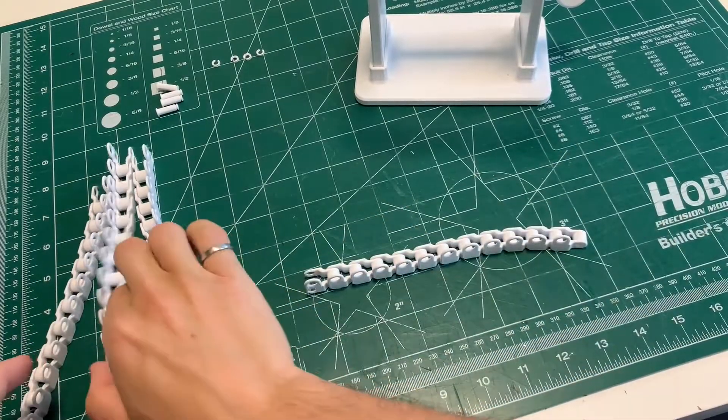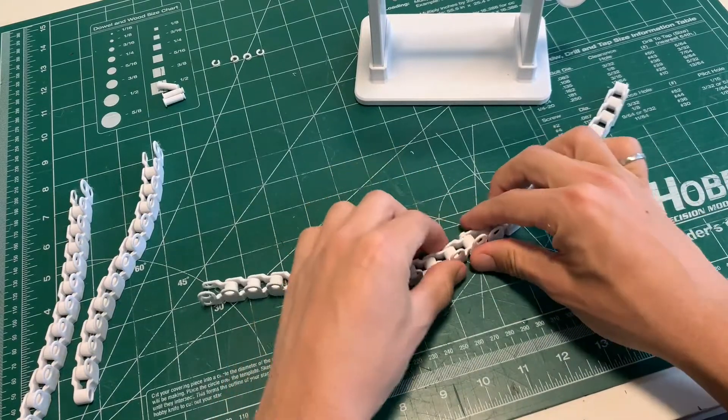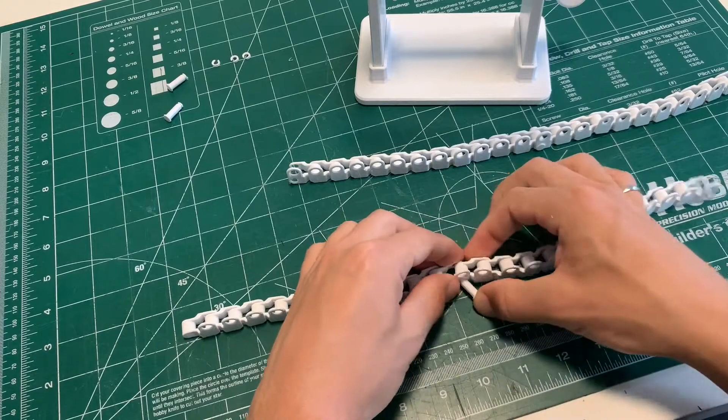Next is to assemble the chain. Throw the two segments together with the small shaft and C-clamp to hold it all together. Then do the same thing with the other side chain.